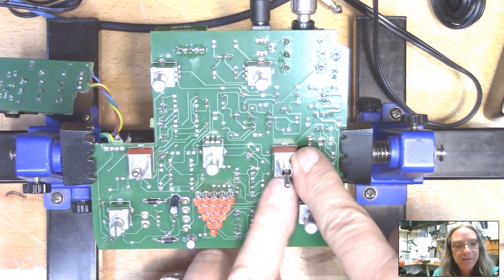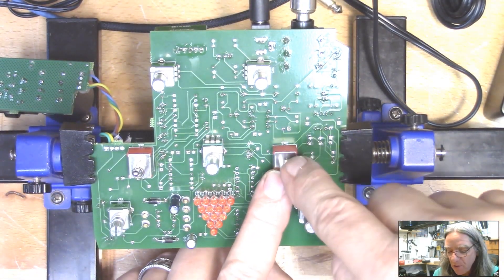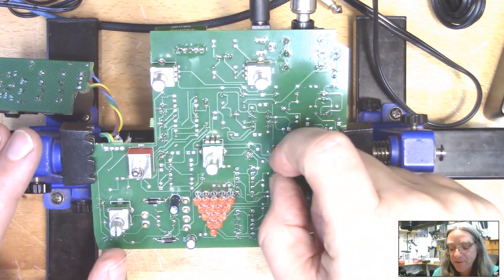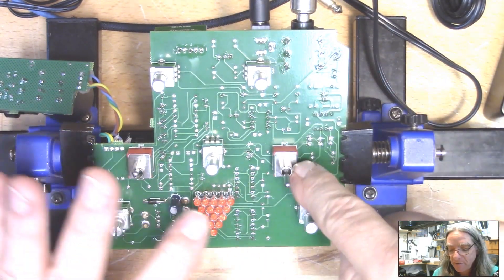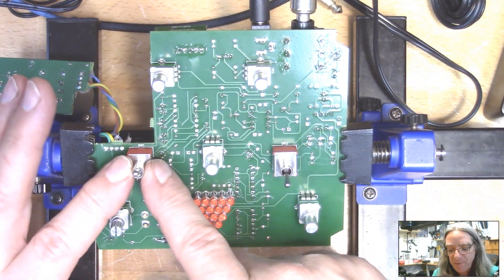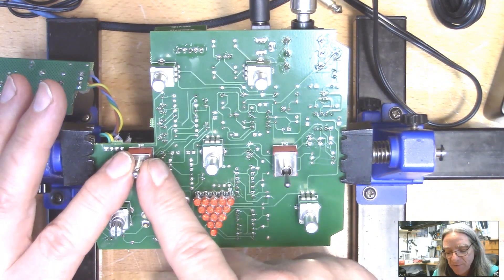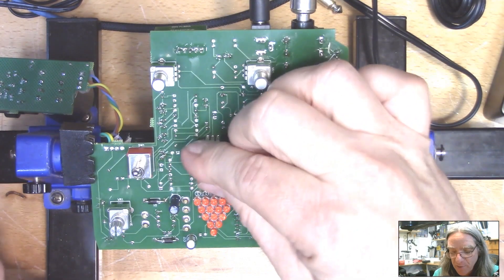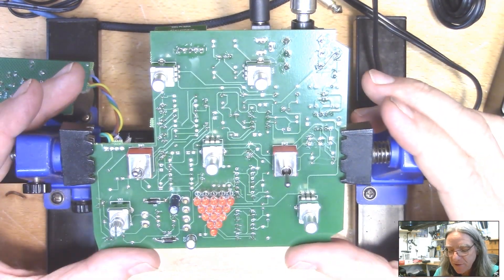Over here is a sidechain filter — it's on when it's down and off when it's up, though it'll be opposite that on the build. This in the final build will be a phantom power switch. Right now it's compression on or off, which we don't really need because we can turn it off just by turning the compression control all the way down.